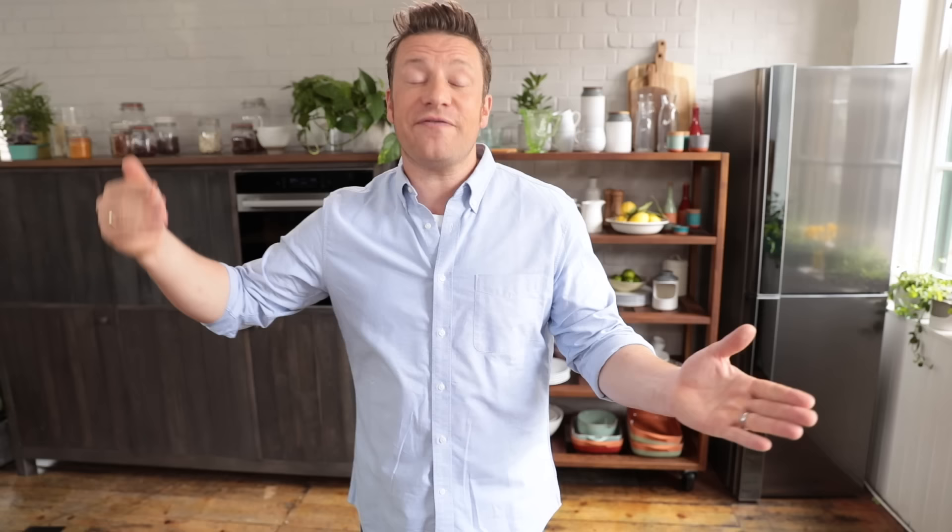Absolutely beautiful. Guys, give that a go — it's so tasty, what are you waiting for? If you enjoyed that and you haven't seen my book, Quick and Easy Five Ingredient Food, click the link — it's got loads of ideas with five ingredients. Check it out.